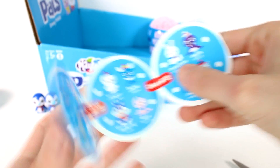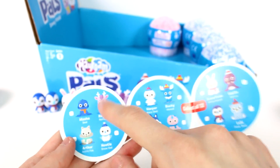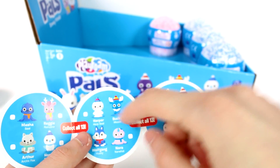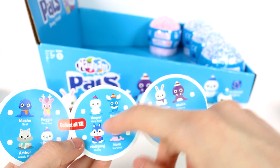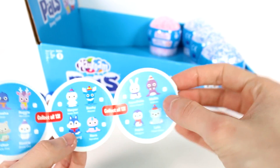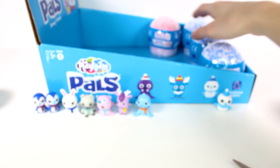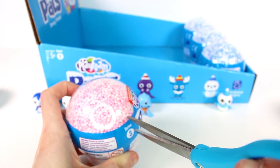Let's take a minute and see who we're missing. We still need Harper the harp seal, Bucky the moose — we need a lot on this page. And we need Wallace, and Lulu — there are so many we still need! Alright, last pink one that we have.